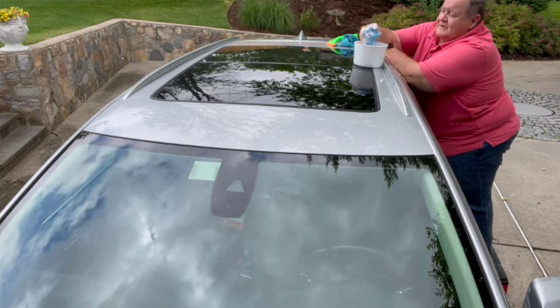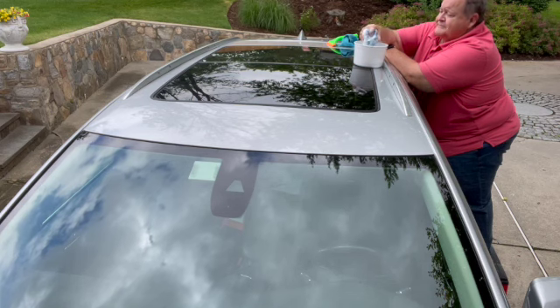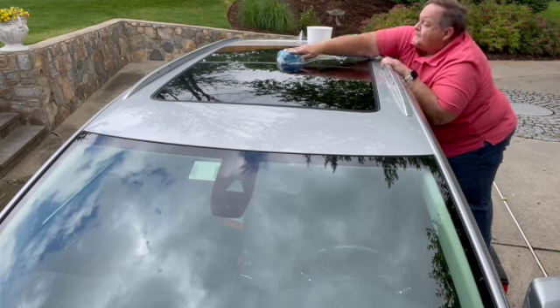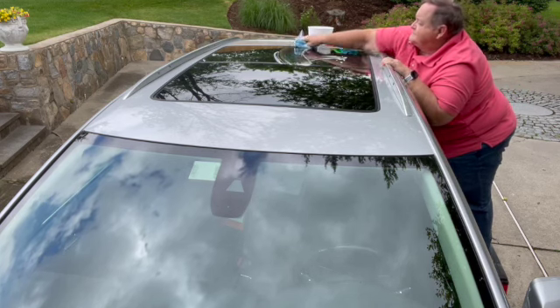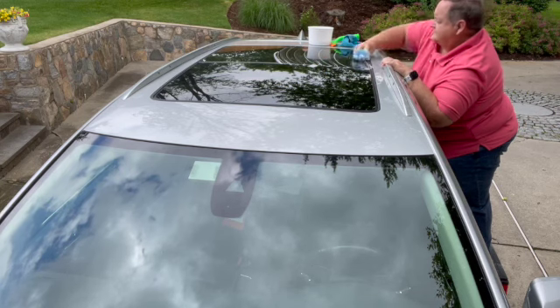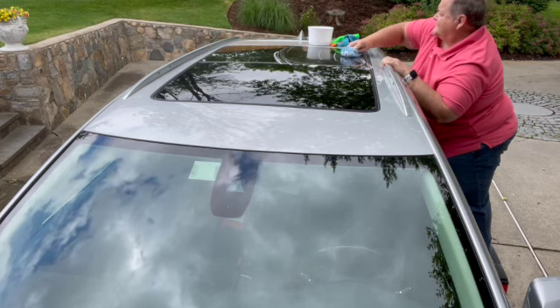Squeeze out the sponge and soap up this half of the window.